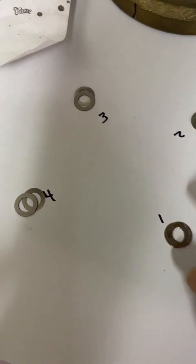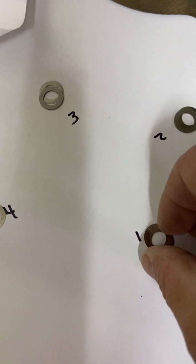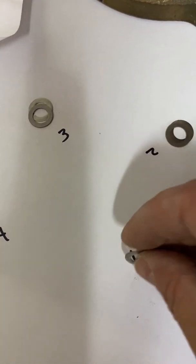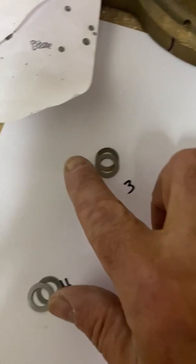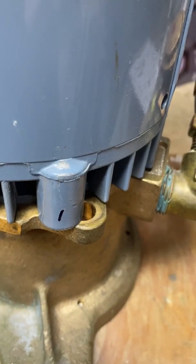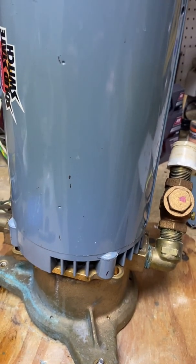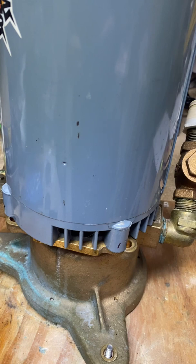Here are the shims removed. There's a very thin one and a slightly thicker one. It looks like it was the same on all four, but nevertheless I marked them 1, 2, 3, 4. And I marked where they came off 1, 2, 3, 4 on the motor. So as a reference point, that's how I'm going to reassemble this.